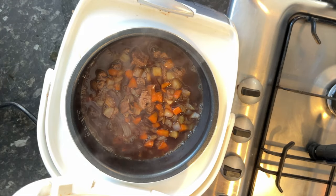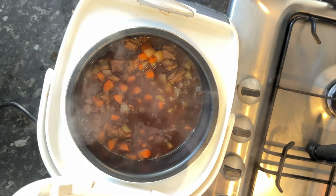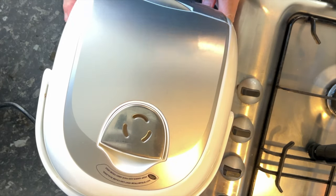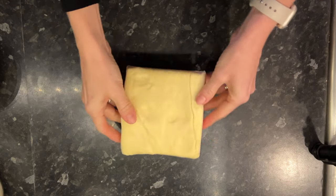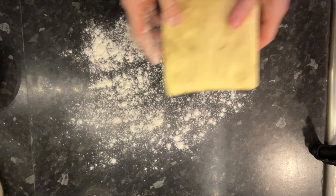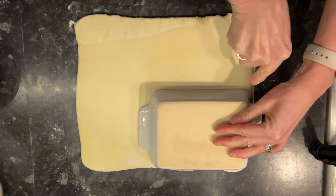Slow cook for around three and a half to four hours. If you're making the separate pastry tops, preheat your oven to 200 degrees centigrade at least three quarters of an hour before the cooking time finishes. I'm using a block of puff pastry rather than ready-rolled because I want to roll it out on a floured surface to around two centimetres thick.